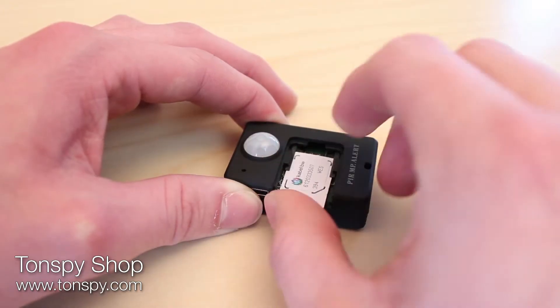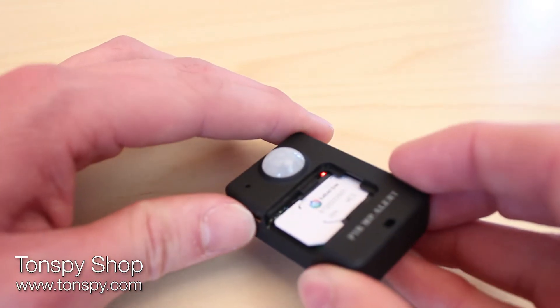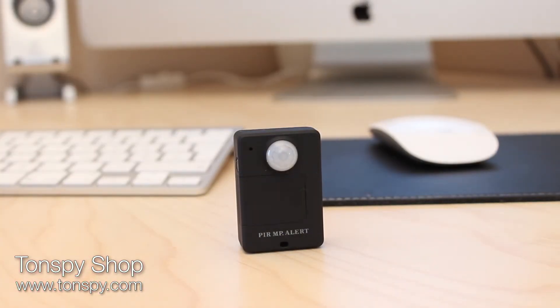Once you have inserted a SIM card into the TonSpy ProMotion, the device starts automatically. After a few seconds, the system makes a connection to the GSM network and you can call the device at any time.